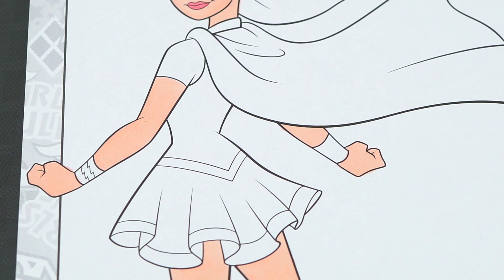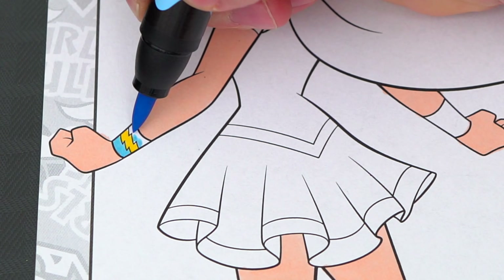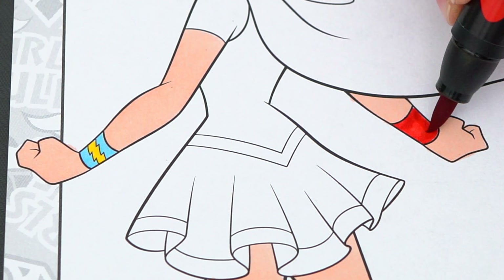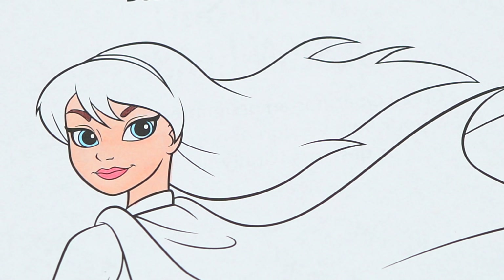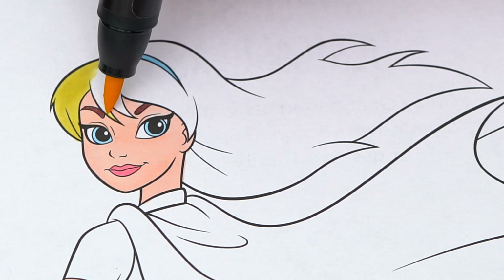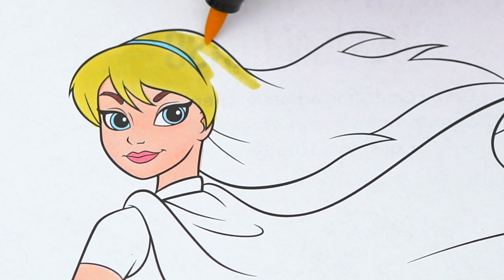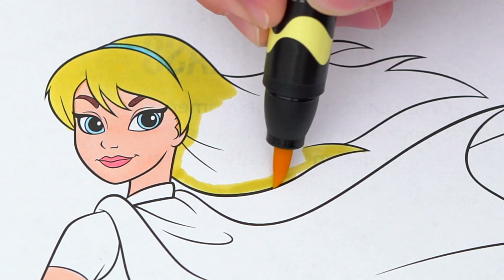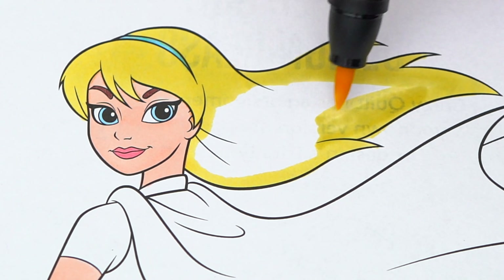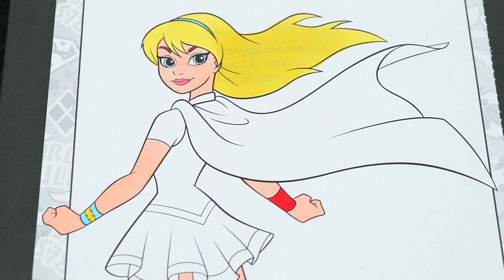Let's color in her bracelets red and light blue, and let's color in her headband light blue and her hair light yellow. Next, let's color in her cape red.